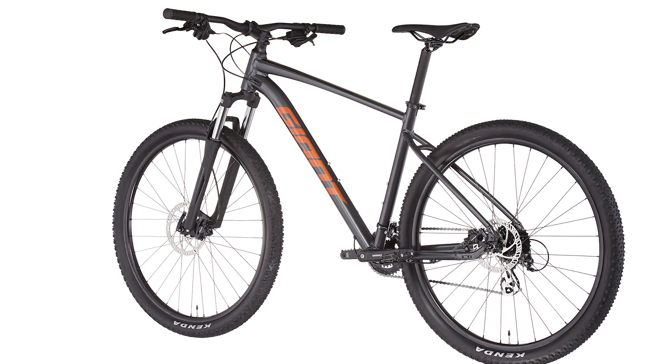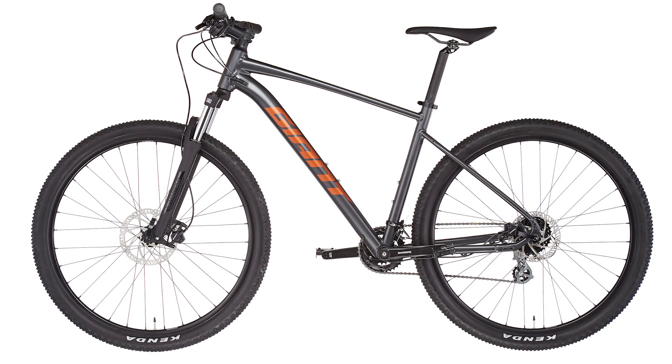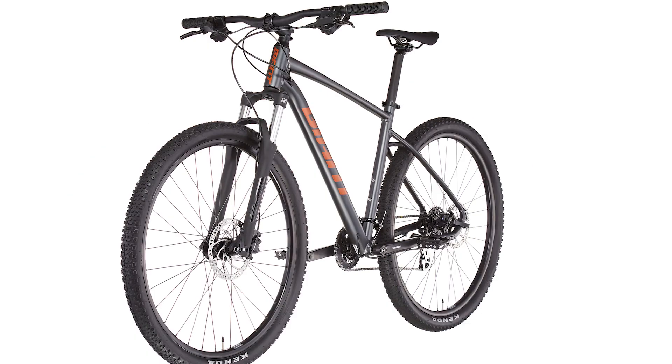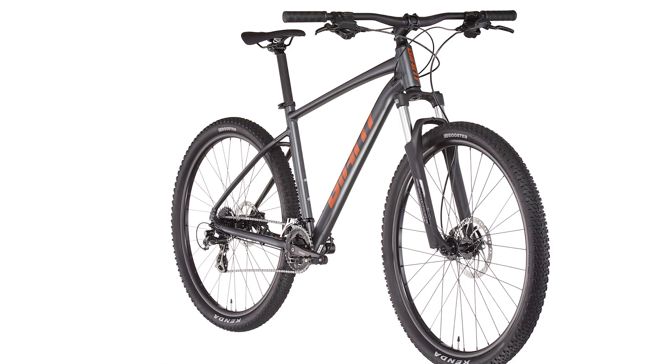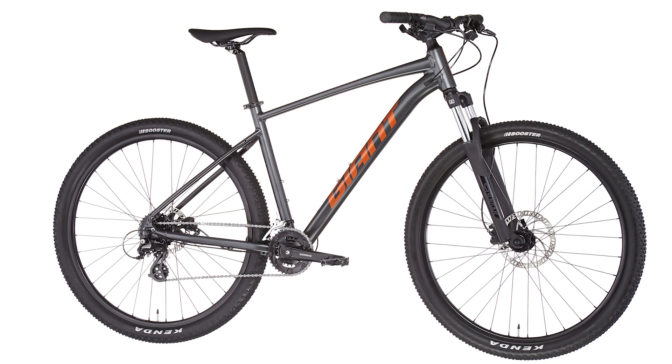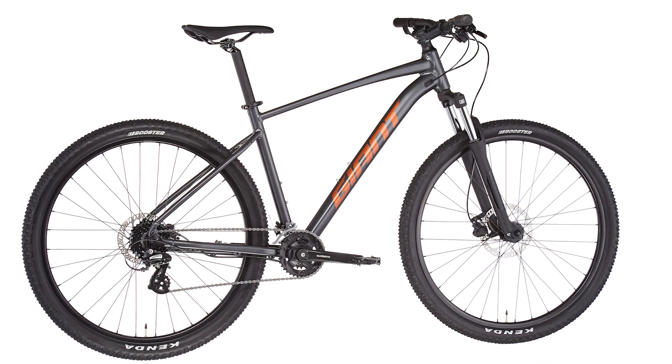The frame also accommodates 80 millimeters or 100 millimeters suspension forks. The result is a confident ride, perfect for those looking to develop their off-road skills. The ALUXX aluminum frameset is handcrafted in-house by the world leader in aluminum engineering.